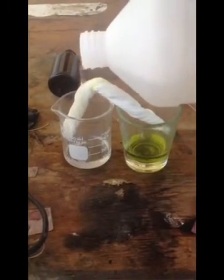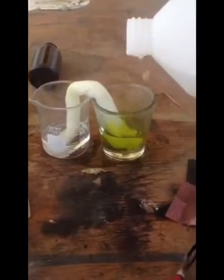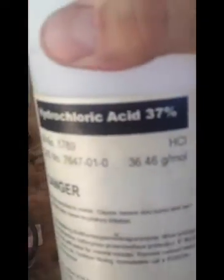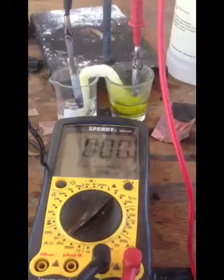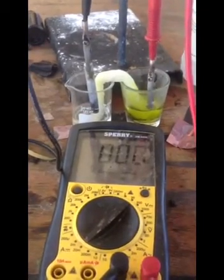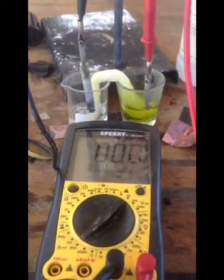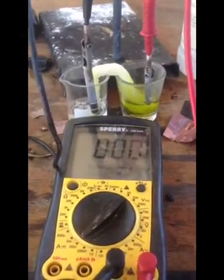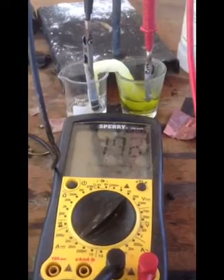This is basically a Daniel cell. I have two cups and a salt bridge — the salt bridge is just a rolled up napkin. On both sides there's a little bit of H2O2 in hydrochloric acid, 37%. On the right there's an iridium chunk that I'm lowering in right now, and on the left is a rod of magnesium I'm lowering in.